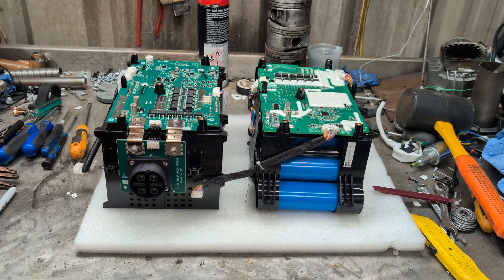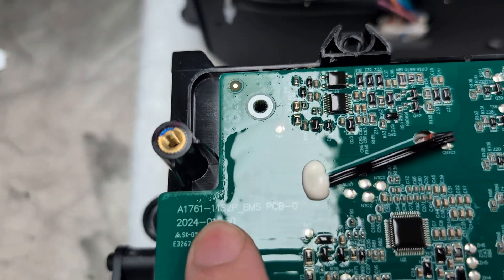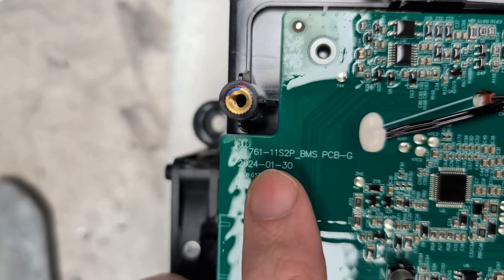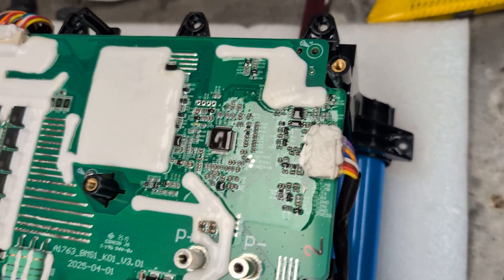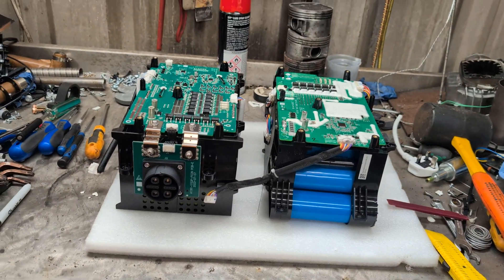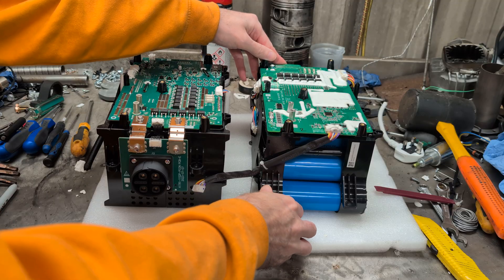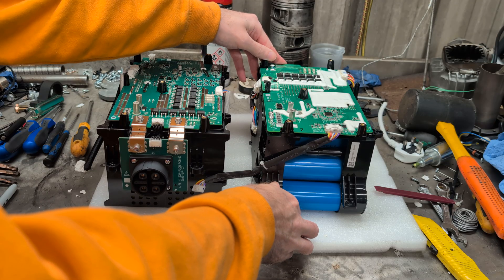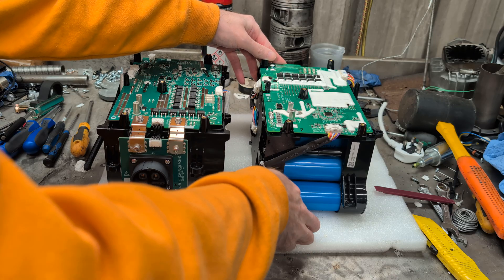The Gen 1 is listed as being 11 cells in series and then two parallel. In the Gen 2, it must be 16 cells in series because it's 16 times 3-point-something and you get 60-odd volts.